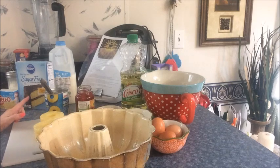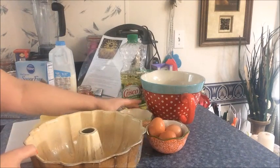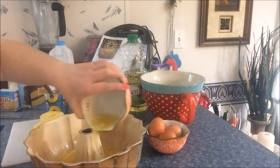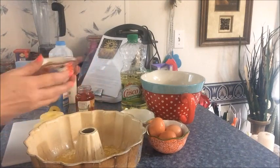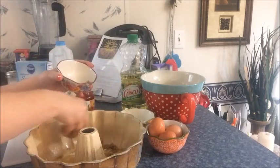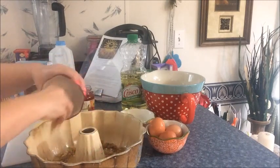The recipe calls for us to preheat the oven to 350 degrees, which I've done. Prepare the Bundt pan by generously spraying it, which I've also already done. I've already melted the butter, so we're going to pour it into the bottom of the Bundt pan and then sprinkle with the brown sugar — just sprinkle it around.